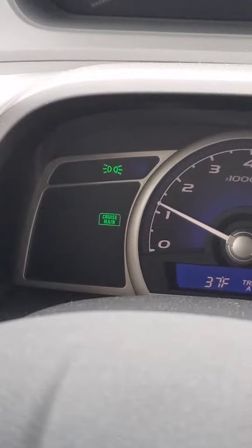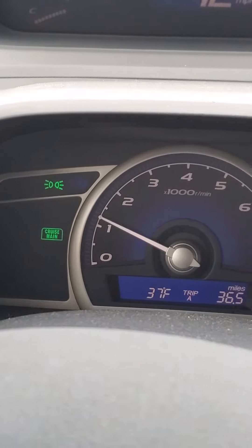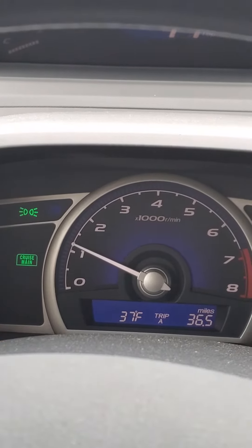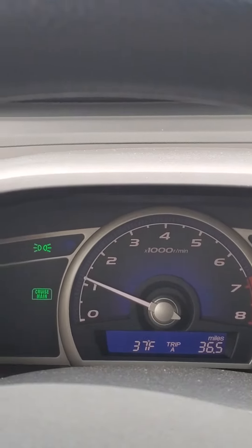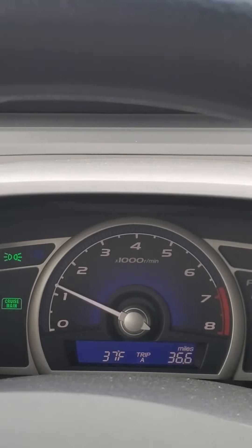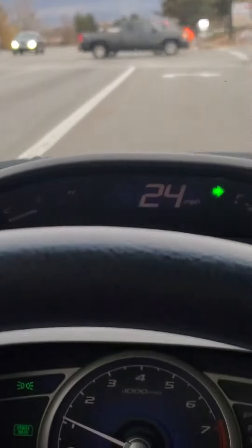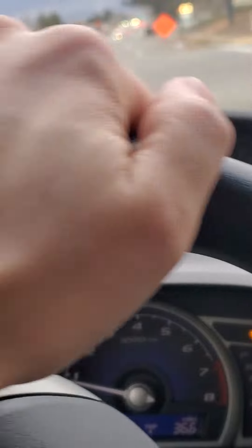I've got a flashing check engine light. I'm going to go ahead and just get home because I'm only half a mile away. Unless it goes into complete limp mode and only lets me go ten miles an hour — then I'll pull over and shut the car off.